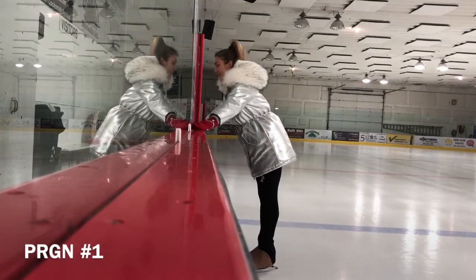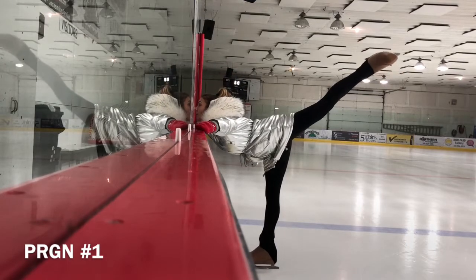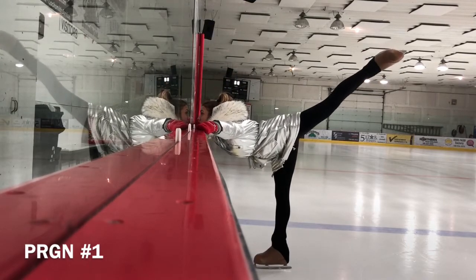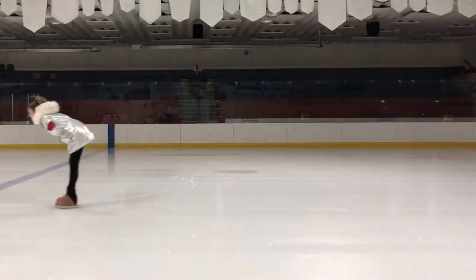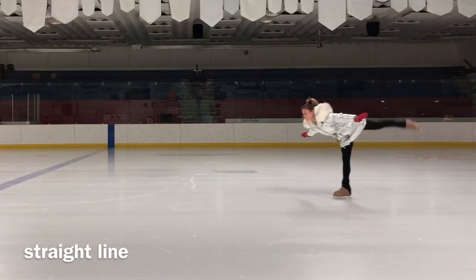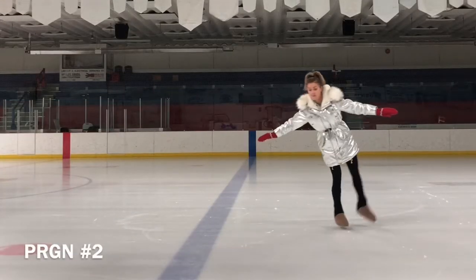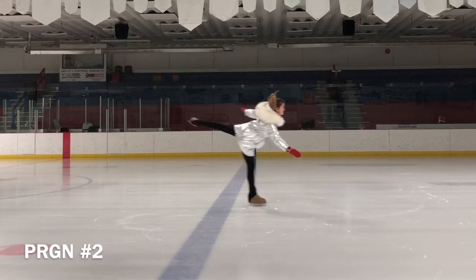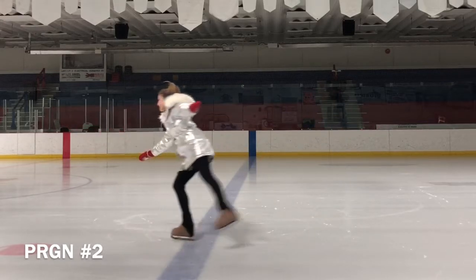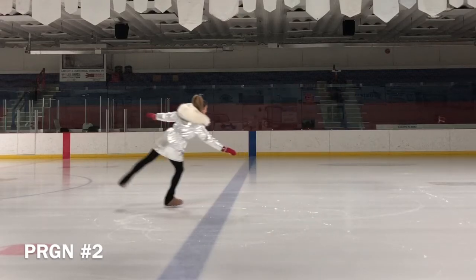A spiral is when a skater is moving either forward or backward — but in our video we are working on backward — and then lifts one leg behind, right or left, while balancing on the other leg. The rules require that the free leg, the leg in the air, be higher than hip level in order for the spiral to count for points in a program.